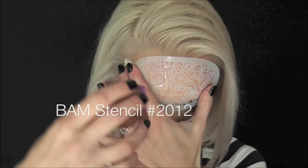Here I used FAM stencil number 2012 and Superstar Lilac Purple, but in the end you didn't really get to see this part — it just got covered up — so you can skip that step.